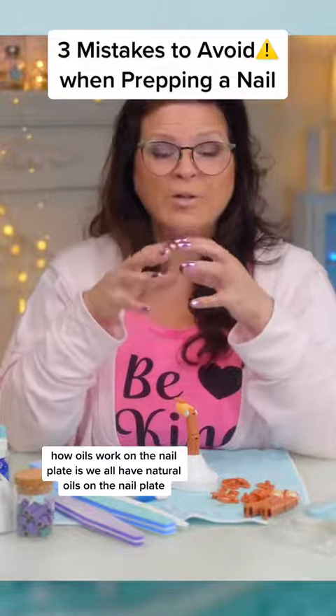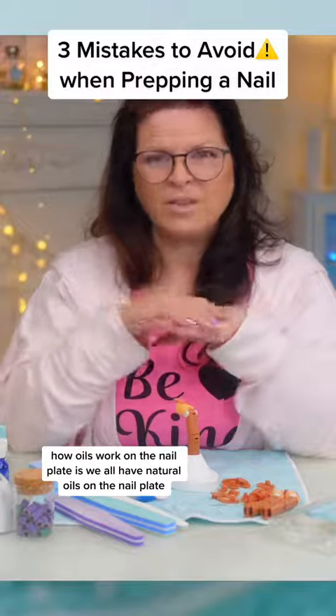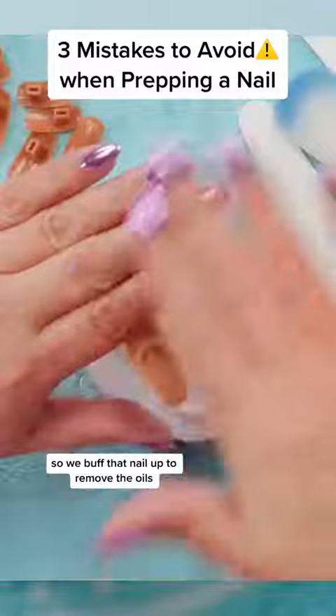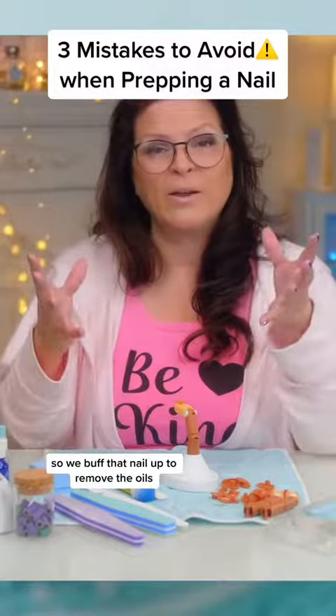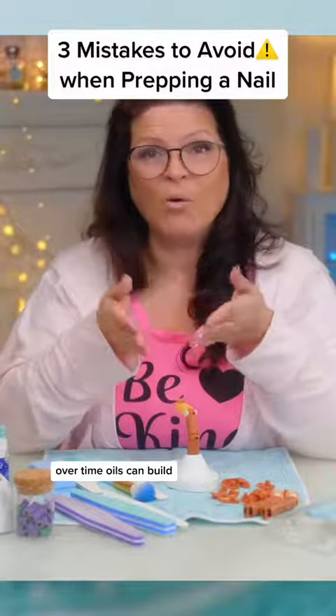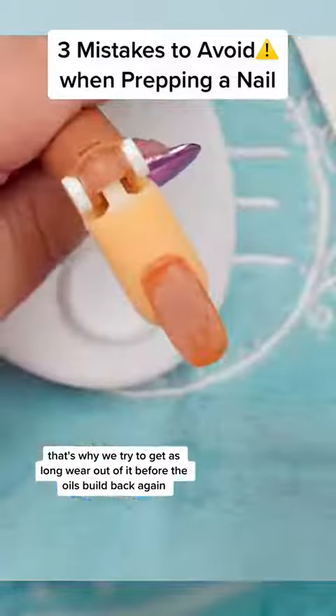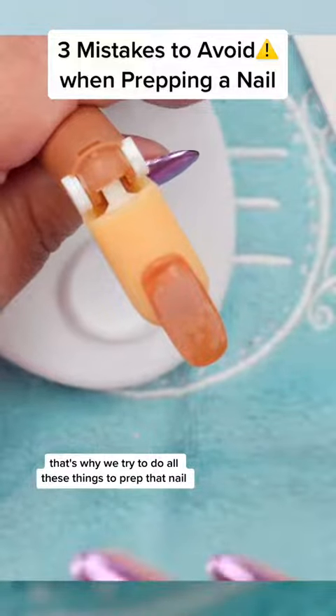How oils work on a nail plate is: we all have natural oils on the nail plate — that's totally normal. That's why we buff a nail up before we put product on it, to remove those oils. Over time, oils can build back up. That's why we try to get as long a wear as possible before they build again, and why we try to do all these things to prep that nail.